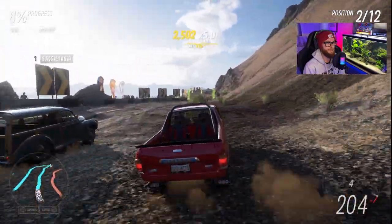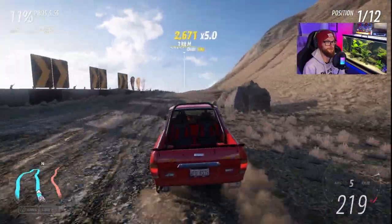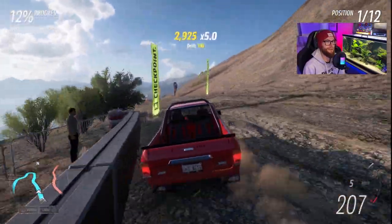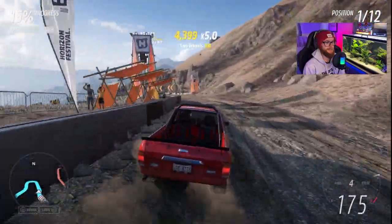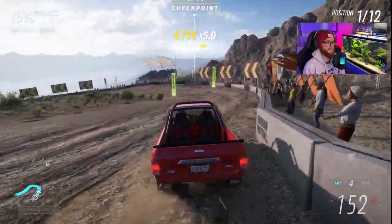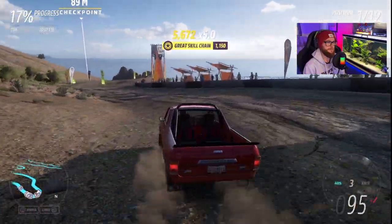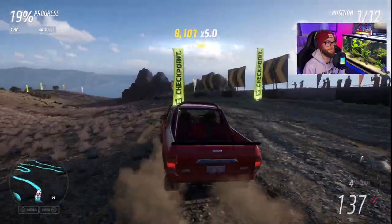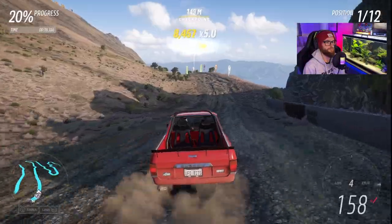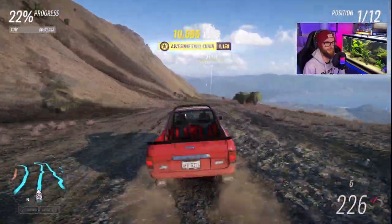Holy man, buddy, this thing flies! Holy man, my heart is racing driving this Subaru down this hill. Holy man.